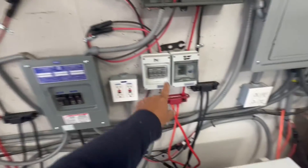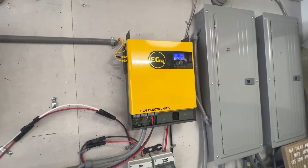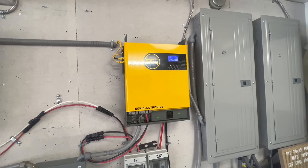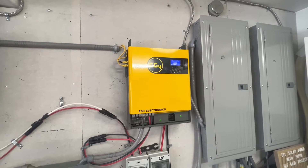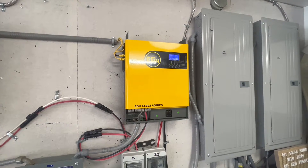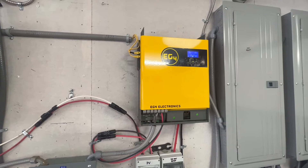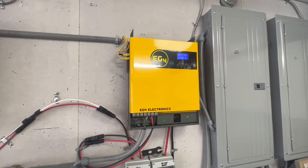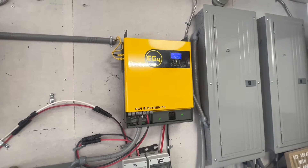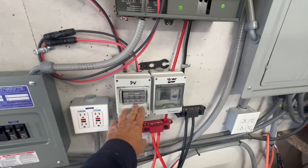One breaker is for that inverter and one is for the other solar array. Outside we have two 2000-watt solar arrays — each with eight 250-watt poly panels. All eight are wired in series, then the two arrays are paralleled together to bring them in. That keeps voltage high and amperage the same — less than 18 amps coming in to the inverter. We have those breakers there just to protect it as well.